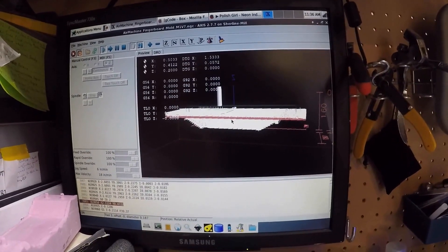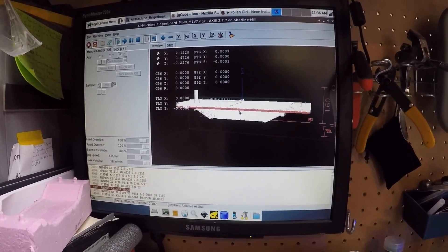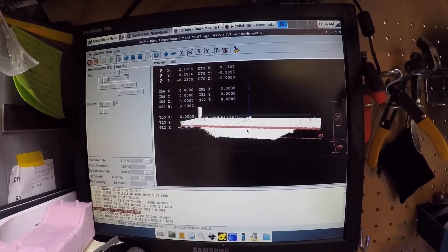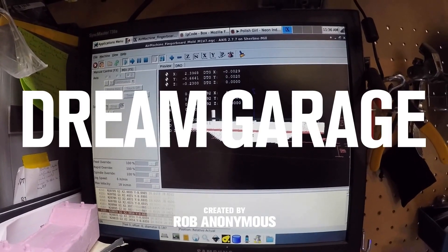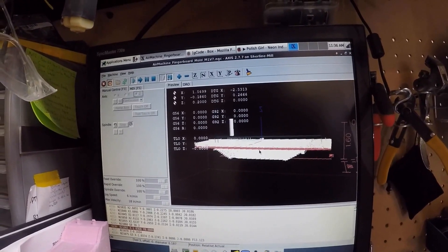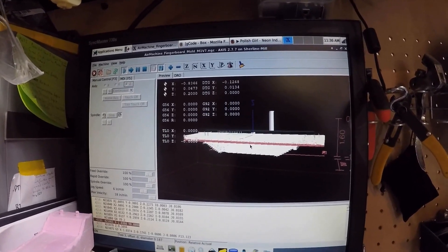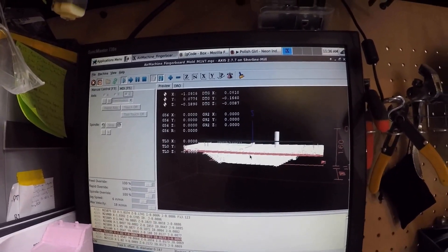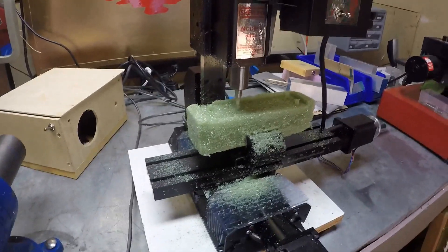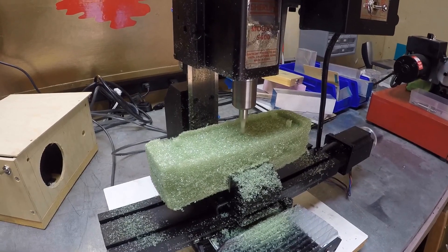Right now I am cutting a fingerboard mold, aka mini skateboard mold. This is something that people would use to make the actual boards out of wood. I am currently cutting this mold in LinuxCNC, and I am also working on a Sherline model 5400. You can see I am cutting out of some styrofoam material. This is common in the floral industry — they use it for making floral arrangements.